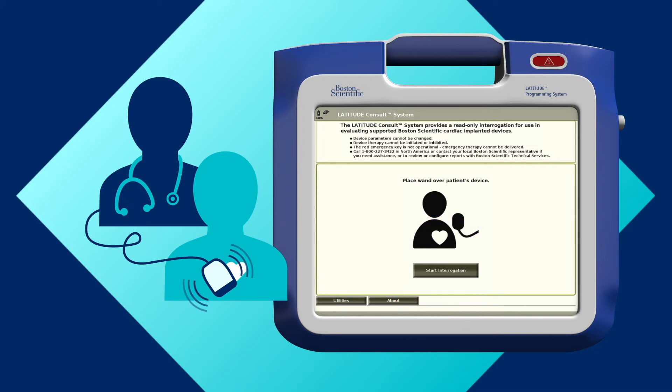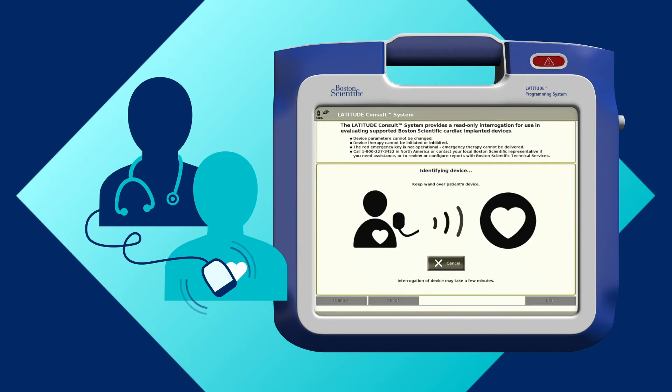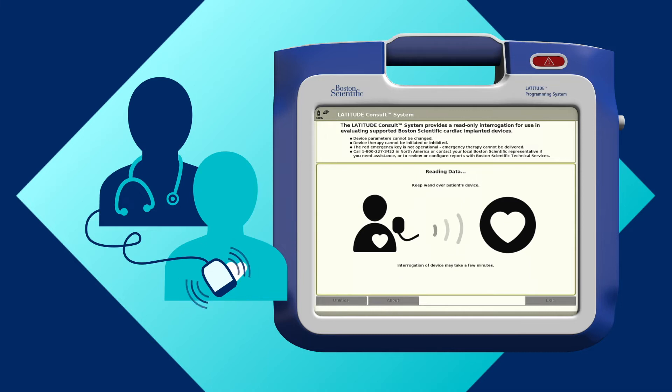Press the start interrogation button and follow the on-screen instructions to read and send data to the secure Latitude Consult server. A green light will blink on the wand indicating telemetry to the implanted device.